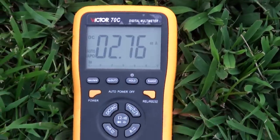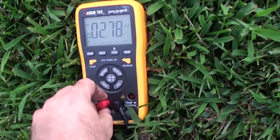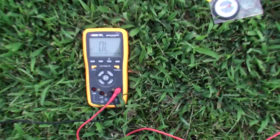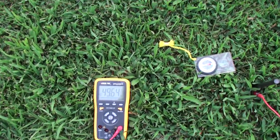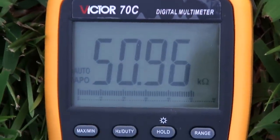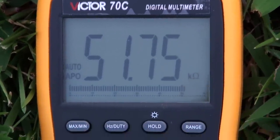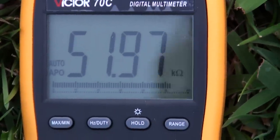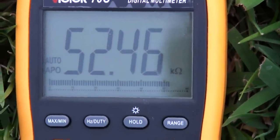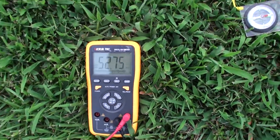I'm going to switch and do a resistance measurement now. Configuring the meter to read ohms. There — we're going to get a slightly charging value. As it's charging, there's a little bit of an RC curve going on. Switching the meter back down to volts.